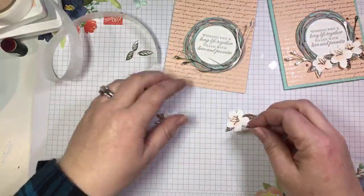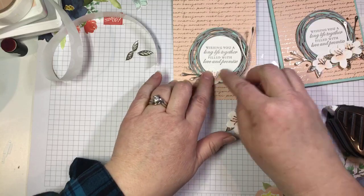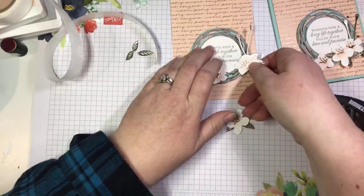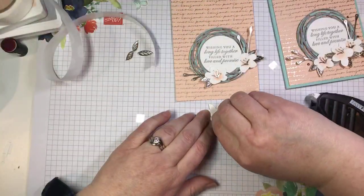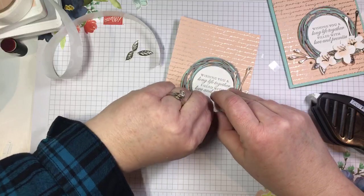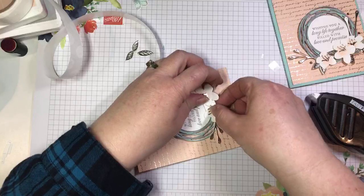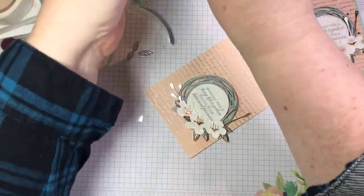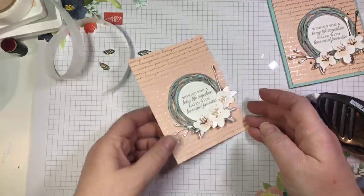I'll pop the small blossoms on either side, and then the center blossom is actually going to get popped with a dimensional in the middle for a beautiful 3D effect. I'm not liking where that one leaf is — it's covering up my other flower — so we're going to reposition that. These glue dots are strong! I'm going to put a mini dimensional under him and he'll have to stay put. We're going to tuck him over there — now he doesn't have a choice but to stay where I want him.